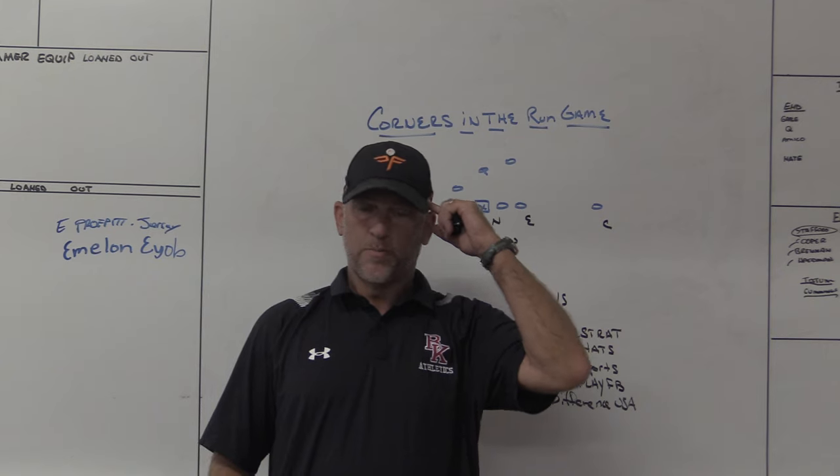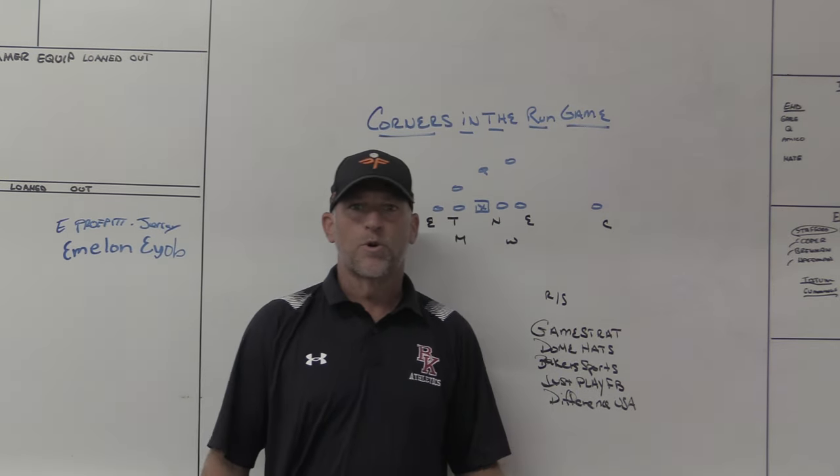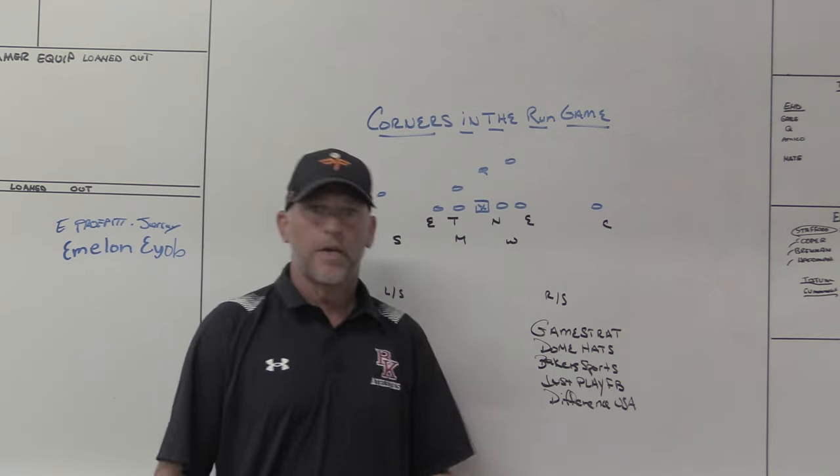Hey, what's up guys? Coach Mack, PlayFastFootball. Today I'm going to do a video on corners in the run game — where you would expect to see corners fit in a run game, and then some situations where corners are going to have to show up in the run game.